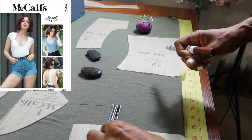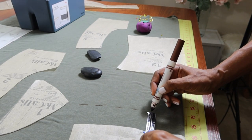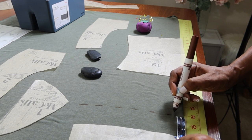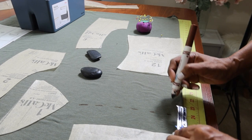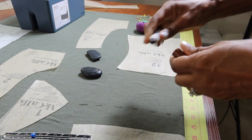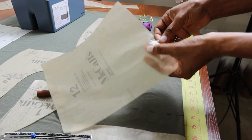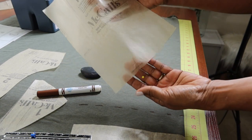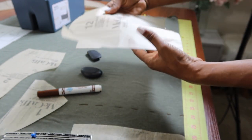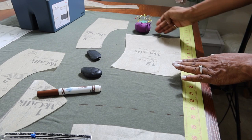I looked at the finished measurements on the top and it's only 18 and a half inches from the back down to the waist, so I'm adding two inches to the lower back pieces and the lower front pieces and I'm going to cut my fabric out two inches longer. I've started sticking a pin in the bottom of the pattern as a reminder to lengthen it, because I know I can't cut over the pin.